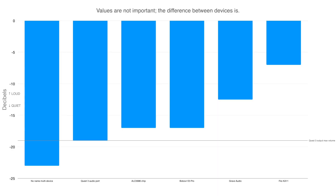Here you can see waveforms recorded on different DACs and amplifiers. As you can see, the difference between the loudest FiiO KA11 and the Grave Audio is huge. But even the sound from Grave Audio is already way louder than natively from Quest. For some people it could be enough, but if you buy Grave Audio, be prepared that you may still use full volume all the time.